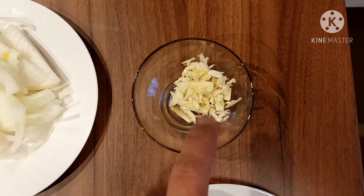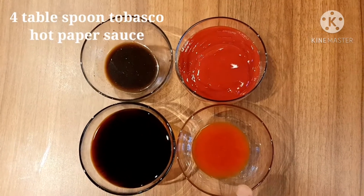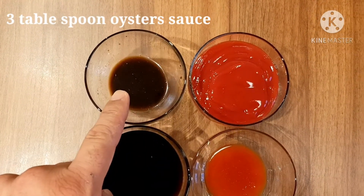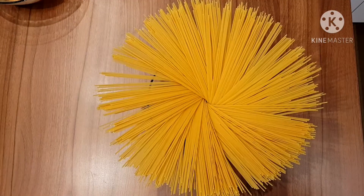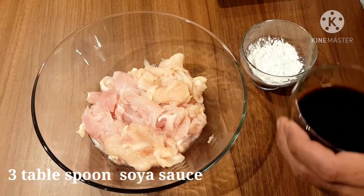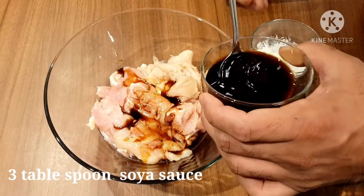200 grams of carrots, 200 grams of onion, and four big cloves of chopped garlic. For sauces we need 10 tablespoons of soy sauce, four tablespoons of hot pepper sauce, six tablespoons of ketchup, and three tablespoons of oyster sauce — if you don't have oyster sauce, no problem. We need two packets of spaghetti, any kind, 800 grams total.